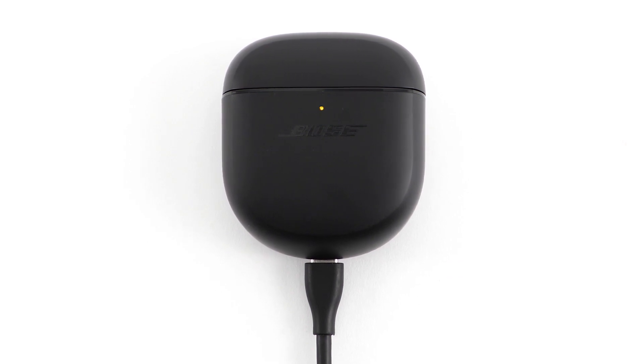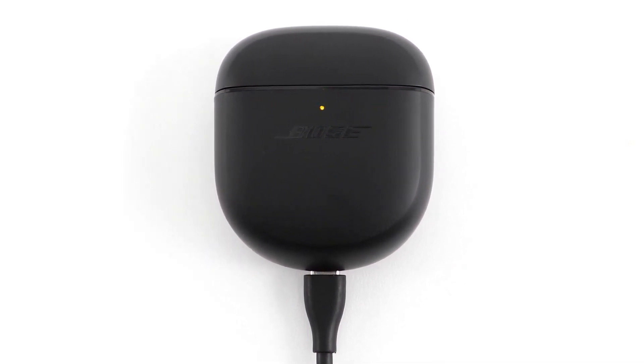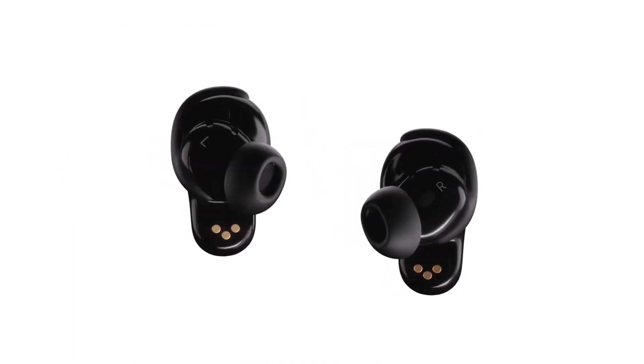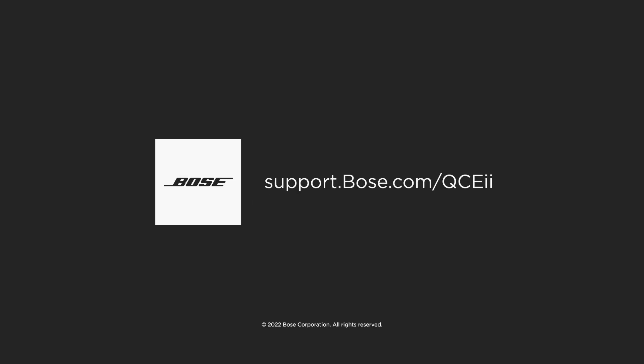The charging case status light will glow amber while charging, and solid white when fully charged. You're all set up. For additional support, visit our website.